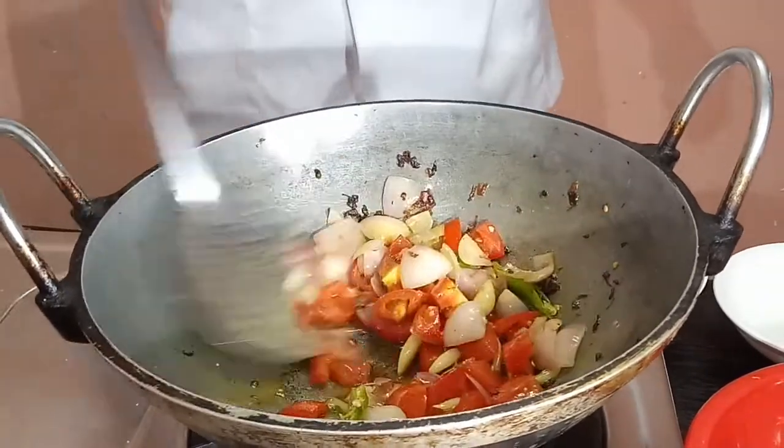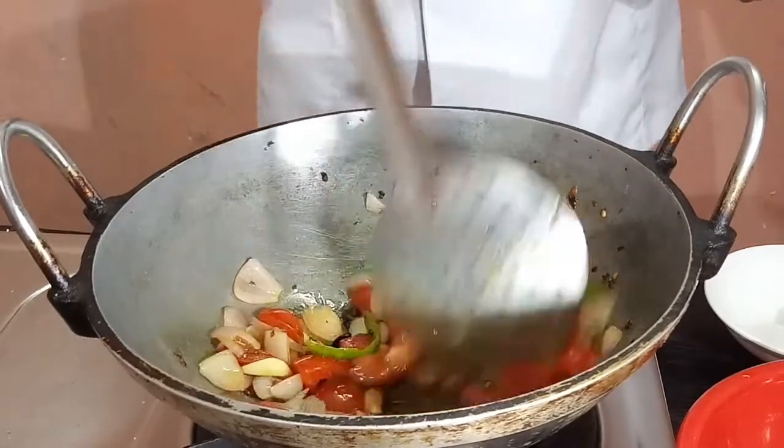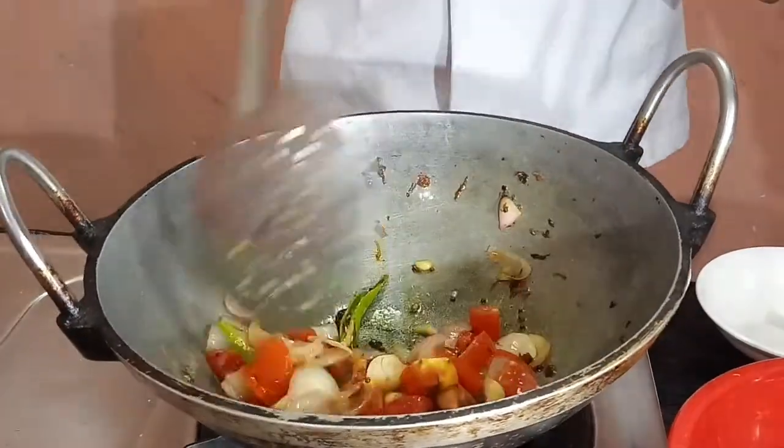I'm going to put it in a little bit like that — salt and salt. I'm going to put it in a little bit.